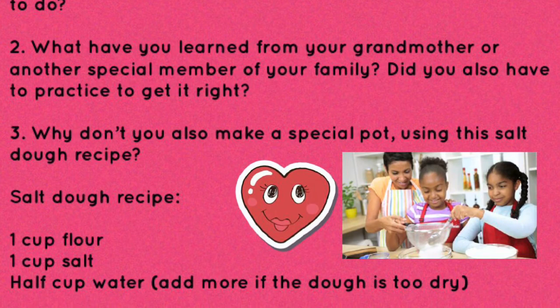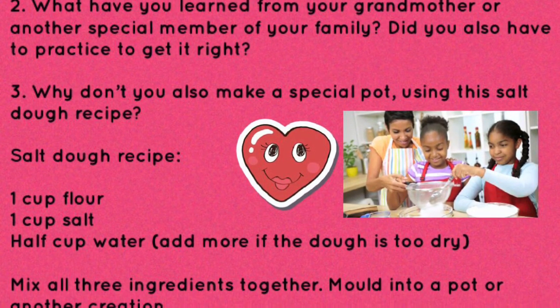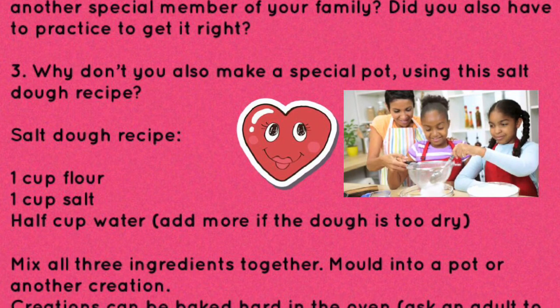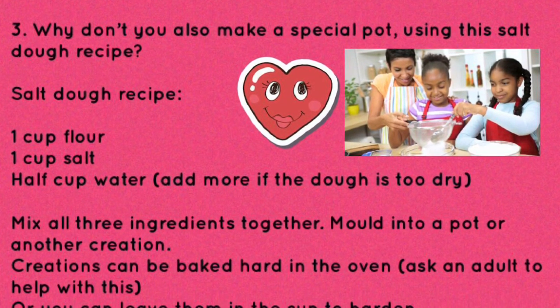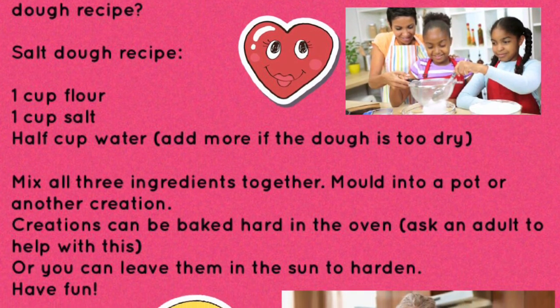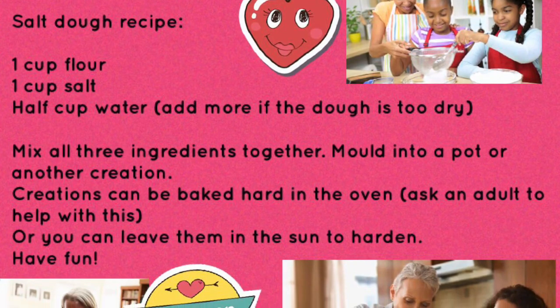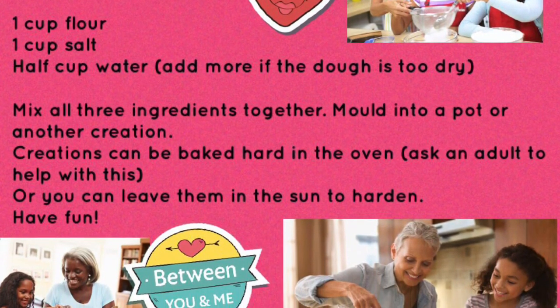Why don't you also make a special pot using this salt dough recipe? Salt dough recipe: one cup of flour, one cup of salt, and half a cup of water. Add more water if the dough is too dry. Mix all three ingredients together.